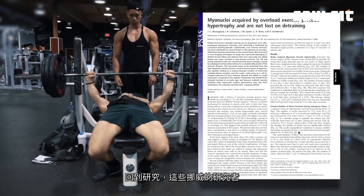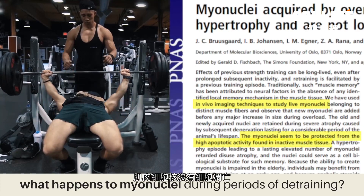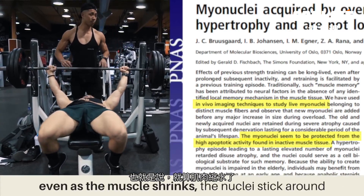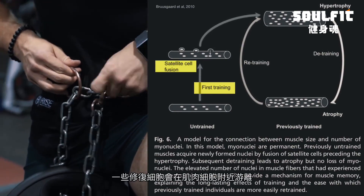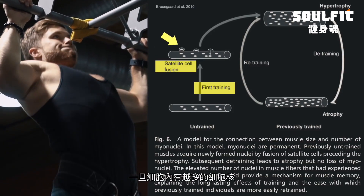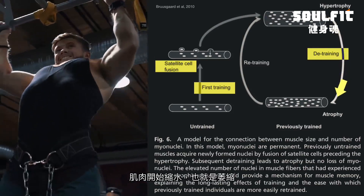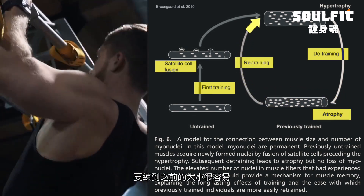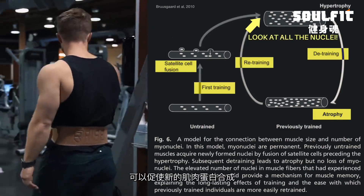So back to the study. These Norwegian researchers used imaging techniques to figure out what happens to myonuclei during periods of detraining. What the results showed was that myonuclei are protected from the usually highly apoptotic activity found in inactive muscle tissue. In other words, even as the muscle shrinks, the nuclei tend to stick around. So here's the model they developed: when you first lift weights, little repair cells called satellite cells fuse with muscle cells and donate their nuclei. Once there are more nuclei in the cell, there's more space they can oversee, and so the cell grows. When you detrain, all of that muscle size starts to go away — atrophy occurs — but the nuclei still stick around. So when you start lifting again, it's so much easier to get the size back because you skip that first step of satellite cell fusion and nuclear donation, and you also have all these nuclei ramping up new muscle protein synthesis.